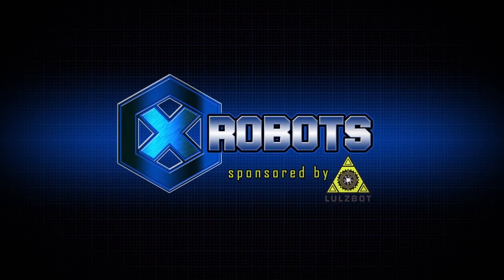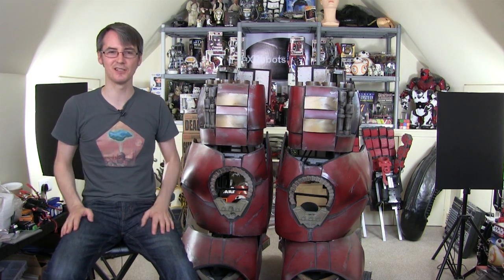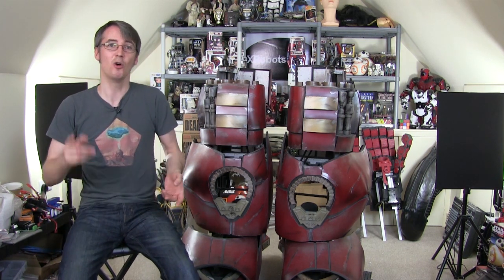Hello, it's James from xrobots.co.uk. This is part 58 and the final official build episode of my Iron Man Hulkbuster suit. As you can see, I've started this episode where I left off part 57 — I'm actually doing it a few minutes after the end of that video. I'm wearing exactly the same clothes and sitting in the same place. So as I say, this is the last official build episode for this project — or is it?